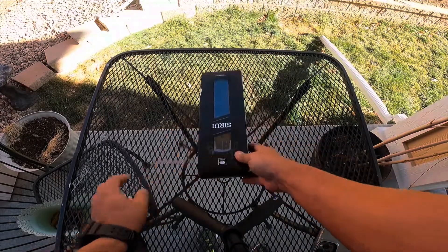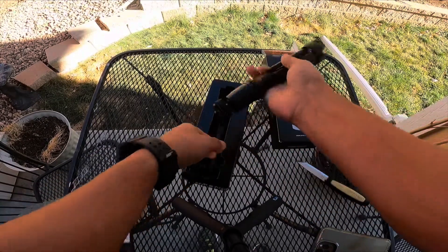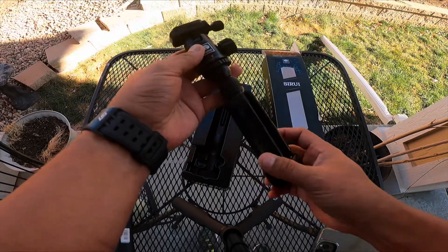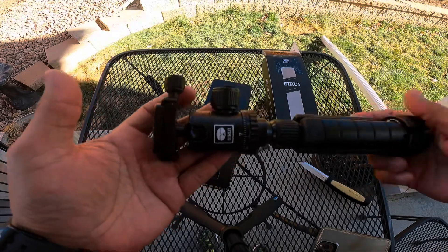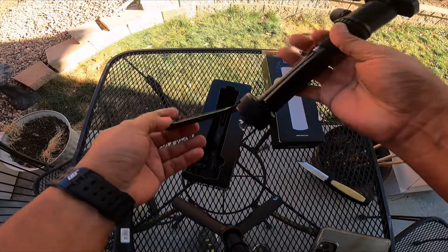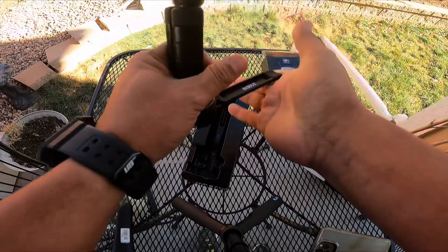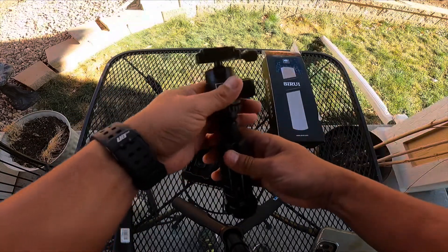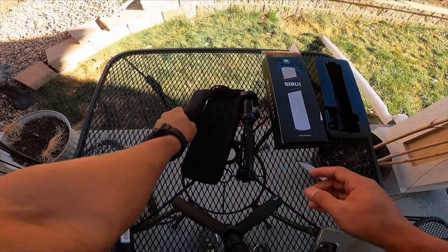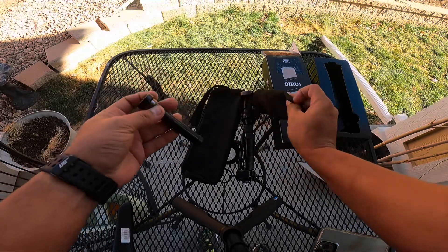Hey everyone, this is Frugal Panda with a review of the Sirui 3T-35 tabletop handheld video tripod with a ball head. The model number is 3T-35K. Right away out of the box, I notice the heft to it — not heavy, but solid feeling, and that's saying a lot. I've had some really cheap tripods, and this one is probably 99% metal in comparison.